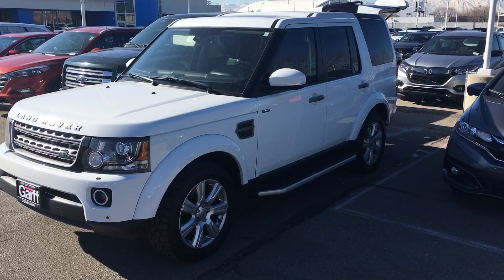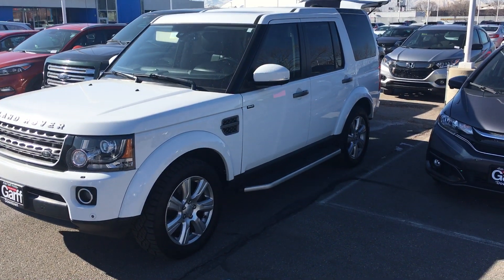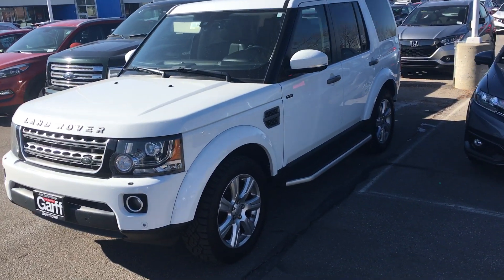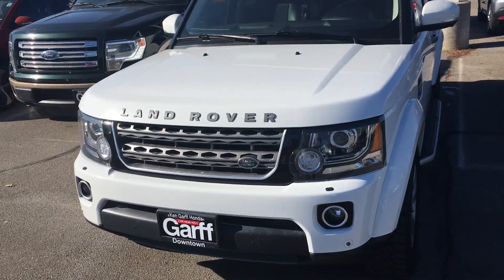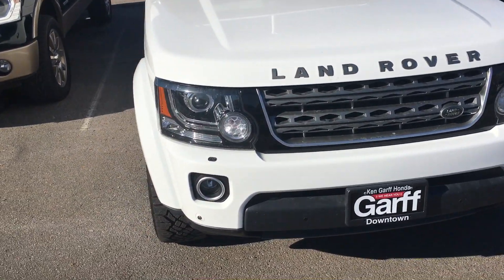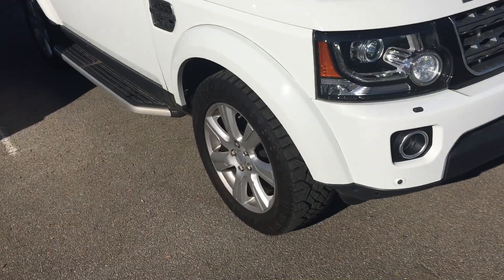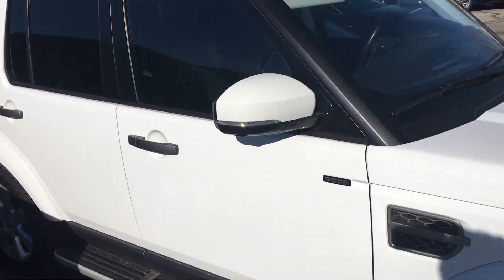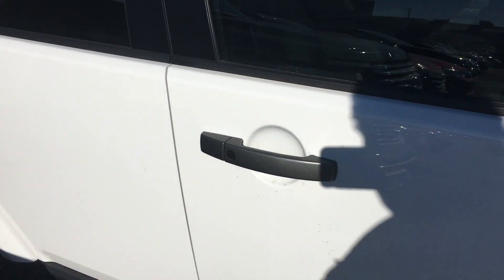This is the 2016 Land Rover LR4 four-wheel drive. You can see it's in great shape actually. It has the sensors of course on it, and sprays for the lights, running boards, and the smart key.